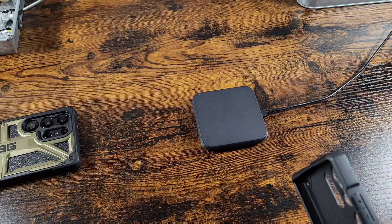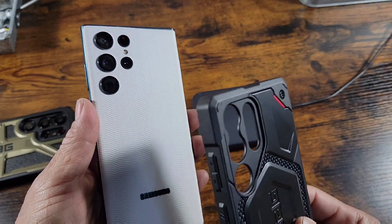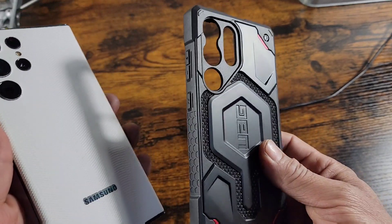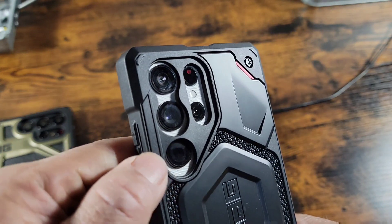The purpose of this video is to test out wireless charging with that built-in magnet. But first, let me mention again: you cannot use S22 Ultra cases with the S23 Ultra device, and you cannot use S23 Ultra cases with the S22 Ultra device.